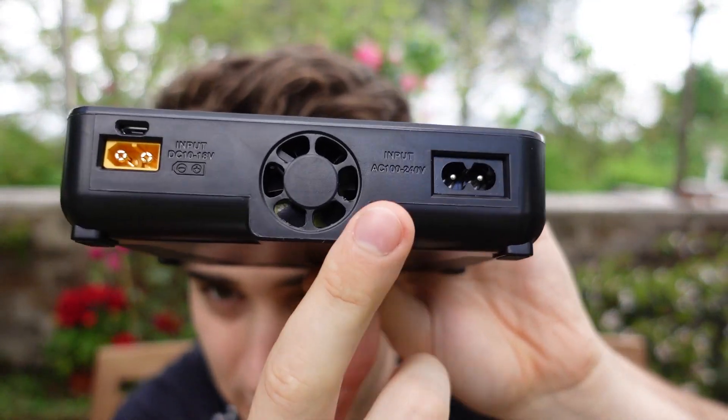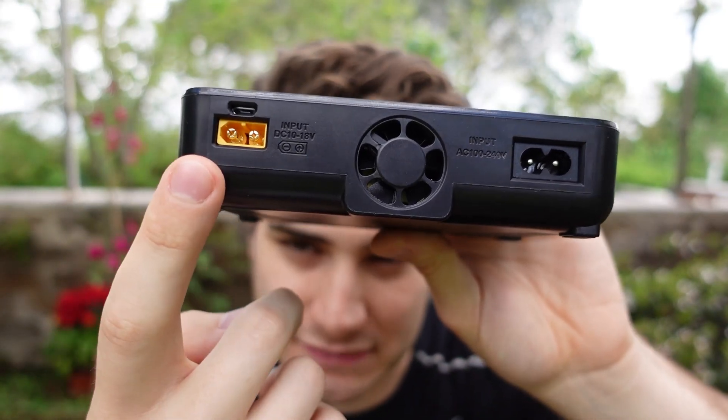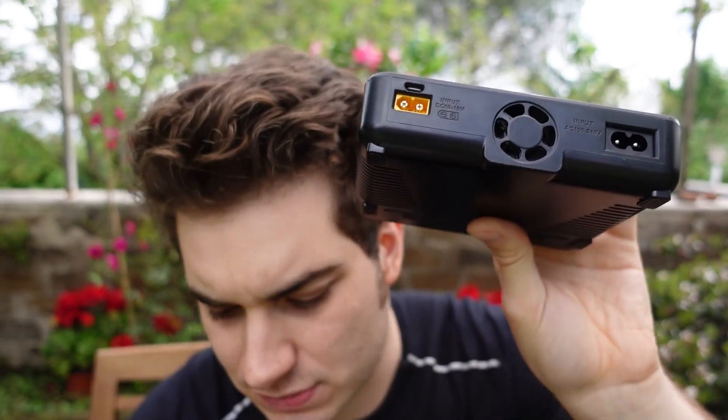You have two inputs: you can go AC at maximum 100 watts, or you can go DC at maximum 200 watts. But everybody who's gonna get this is gonna go for the AC capability because they give you the cable right here, so it's much much better.